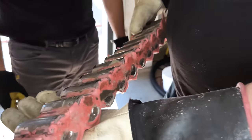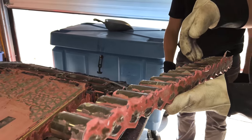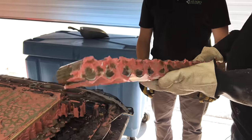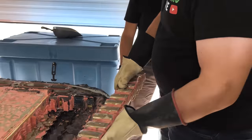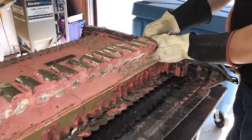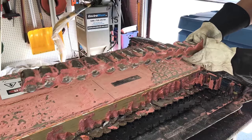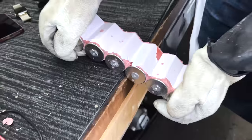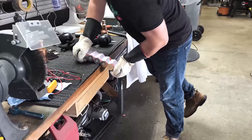The urethane foam is adding a great deal of structure. I can demonstrate this by holding — two, four, six, eight, ten, twelve, fourteen, sixteen — so that's 16 times 355 — a lot of weight. It's not breaking; it is extremely rigid. I'm able to put my weight on this and it won't actually break.